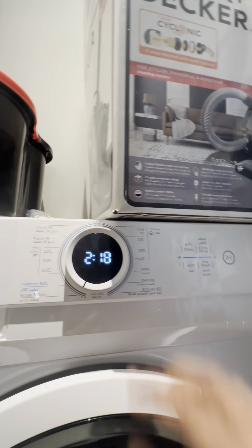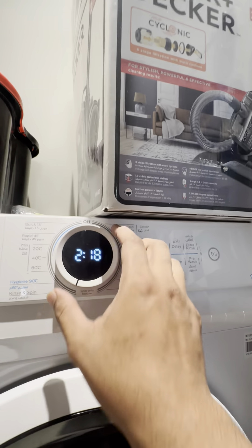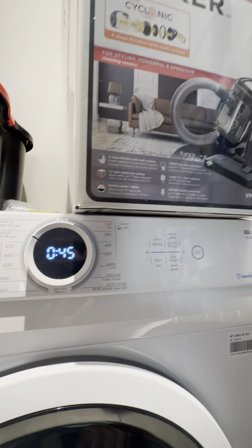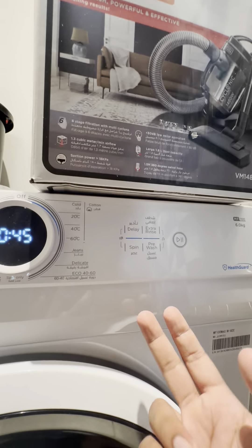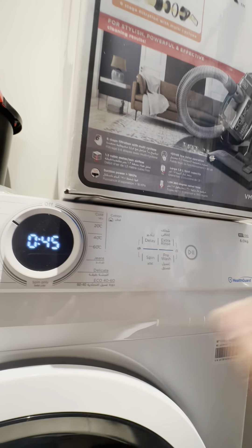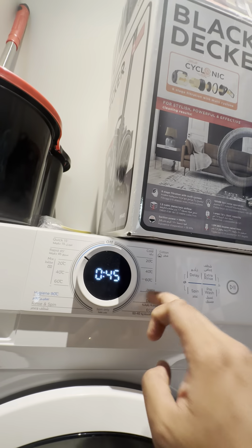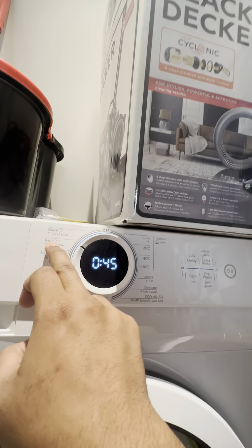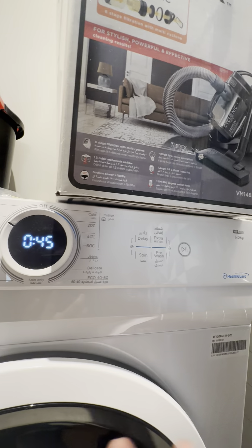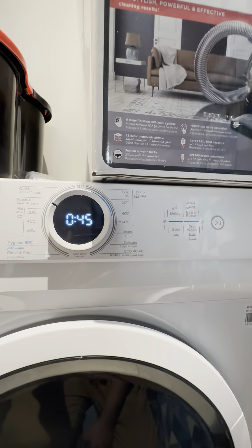You can select just a rinse or spin, and the fixed timers are shown on the display right here. We'll keep Rapid 45 for now. If you'd like to add extra rinses or spins, or delay the washing, you can do so. However, with preset washing cycles, you would not be able to add extra rinses or spins. Just press play to start the washing machine.